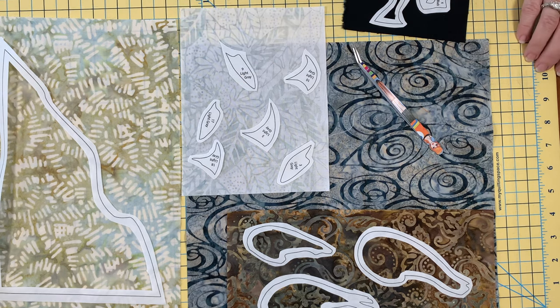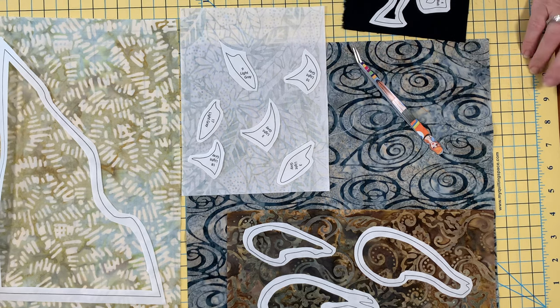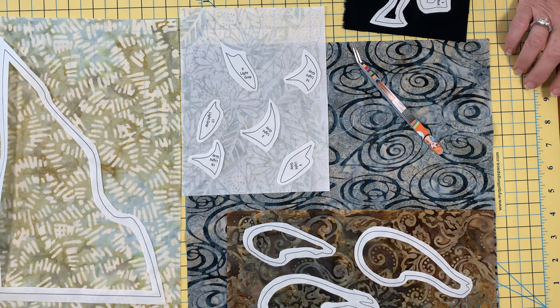We're ready to fuse down. The first thing you need to do is read the instructions on your fusible product. Every company has a different type of adhesive and those adhesives require more heat, less heat, a little bit of time, or a lot of time. If you overheat your fusible product, it will turn it to dust, meaning you'll be using a glue stick instead. So definitely read your instructions — underfusing is better than overfusing. With this product, it only takes a few seconds — the instructions say about four or five seconds. I barely tap it in place and when I know it's adhered, I'm ready to cut and move on.